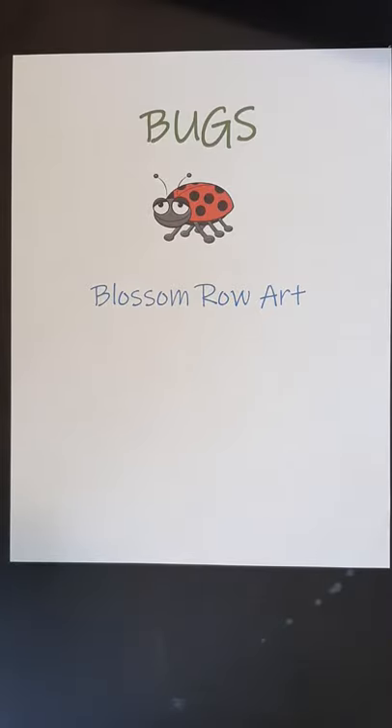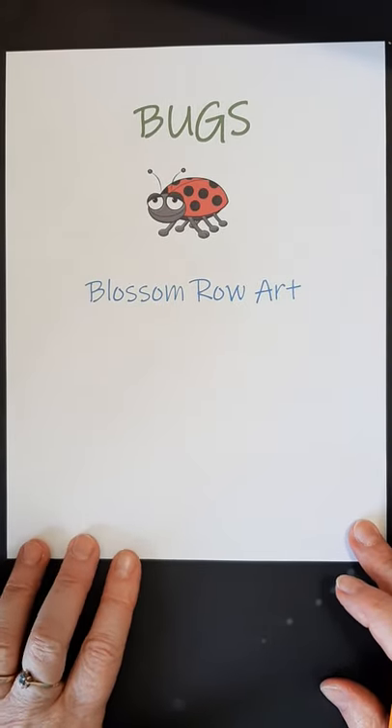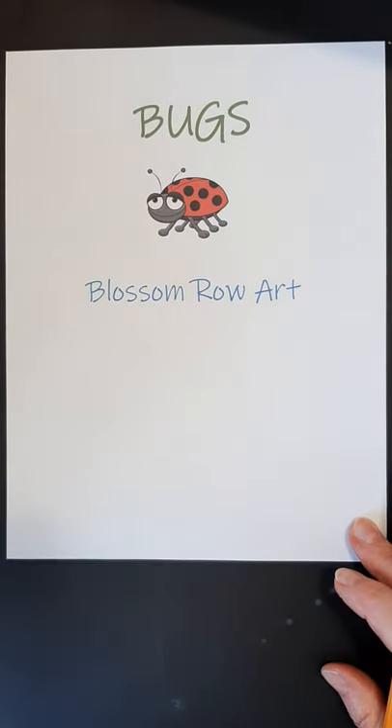Hi there, it's Mrs. Hosick. I've received several suggestions on what to draw, and one suggestion was to do a variety of bugs. So we will be doing a variety, and you can use marker, pencil, or crayon. I've done a bit of coloring on all of them. The first thing we're going to do fairly quickly is a bumblebee.